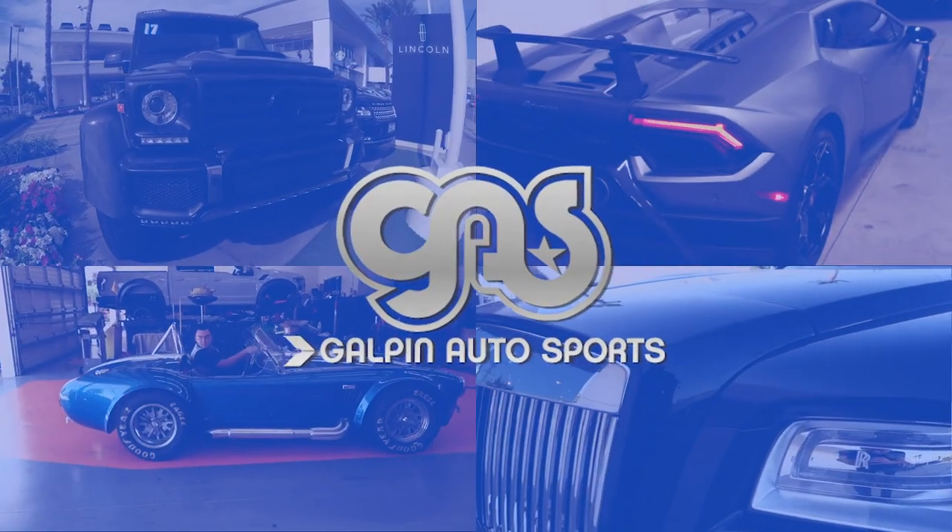So I got a customer that just dropped off his Rolls-Royce Wraith. He wanted us to black out all the chrome on the vehicle, and after that he wants to do wheels. He couldn't decide what wheels he wanted because he just couldn't imagine them on his car from pictures, so I'm having one of our guys render four different wheels on his actual car — Photoshop it on — and then we're gonna present it to him and see what he goes with.